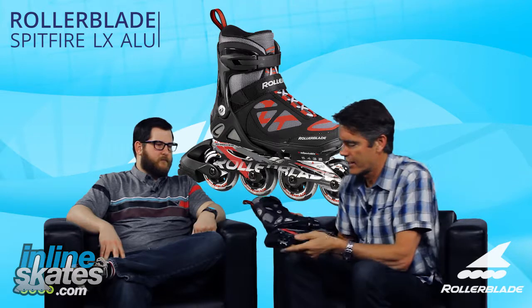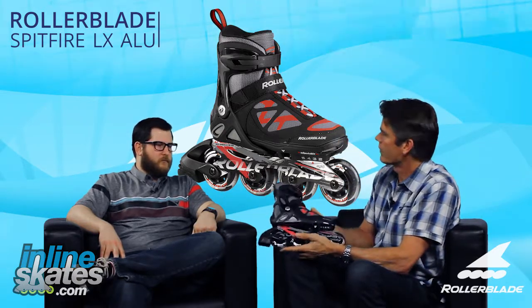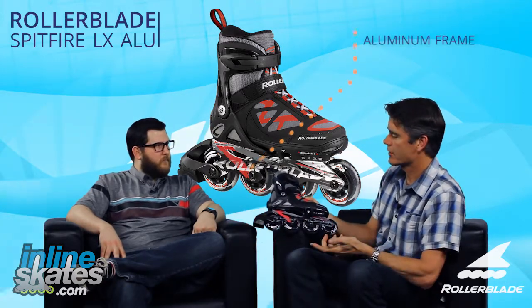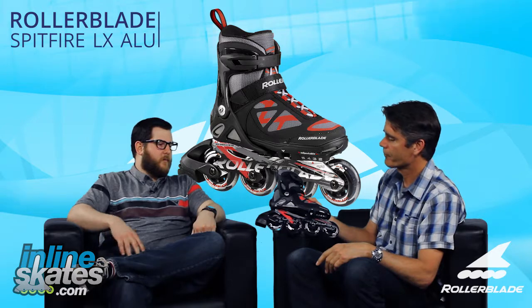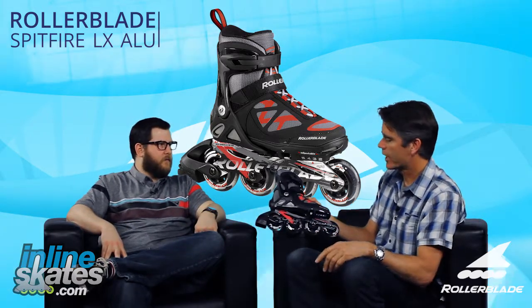Exactly, it's really easy to adjust. The Spitfire, especially the LX, is just a great skate for a kid looking for a little more performance. The biggest feature is the aluminum frame — you can see it has an aluminum frame. All performance skates throughout the Rollerblade line have aluminum frames, so naturally the LX will have it. It provides a little better roll, a little better power transfer. Better power transfer — absolutely. It's a higher performance feature.